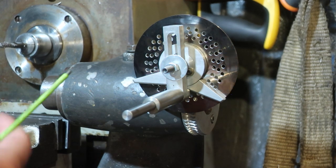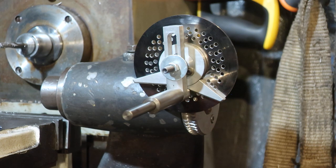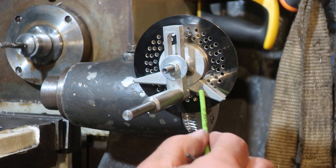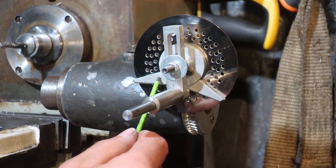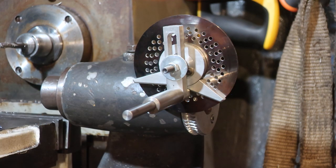Anything more than 16 holes I can't do on the 24 hole ring. Now this is what I thought everybody knew. But it's not the case — I saw a video recently where a guy had actually cut his sector arms tighter so that he could use more holes, which is daft. He's basically ruined his sector arms.